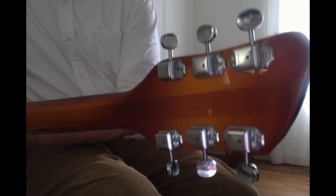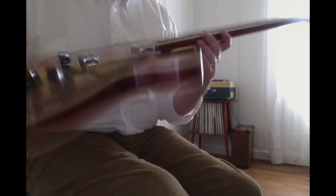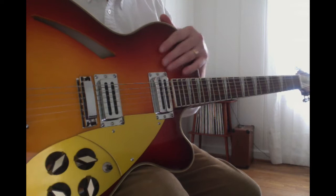This comes with fake little mini Kluson tuners, which seem to be pretty good. It has a 5-piece headstock, 3-piece neck, and a 1-piece body — I think it's basswood, I'm pretty sure.